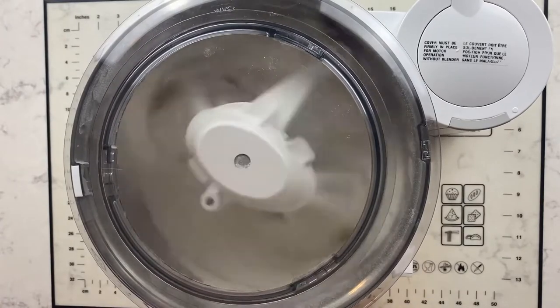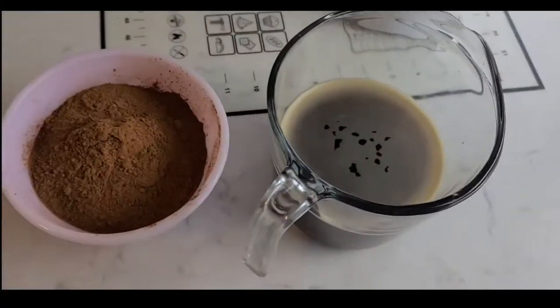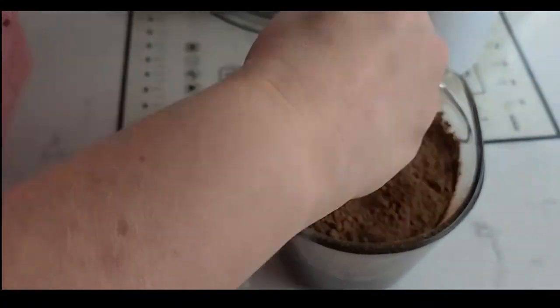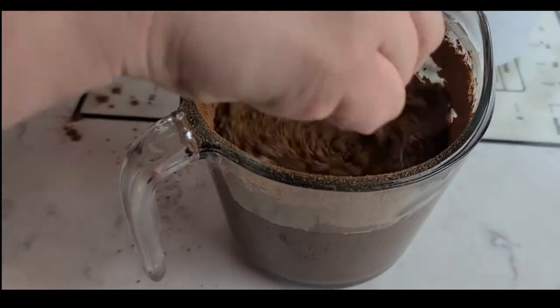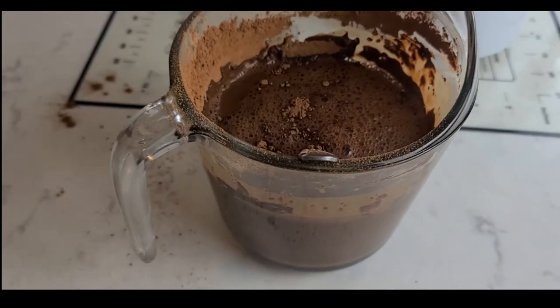Now you are ready to combine most of your wet ingredients together. In a large measuring cup or a medium bowl, you are going to combine your hot coffee, your cocoa powder, your eggs, your vanilla, and your oil. Then you beat everything together really well.